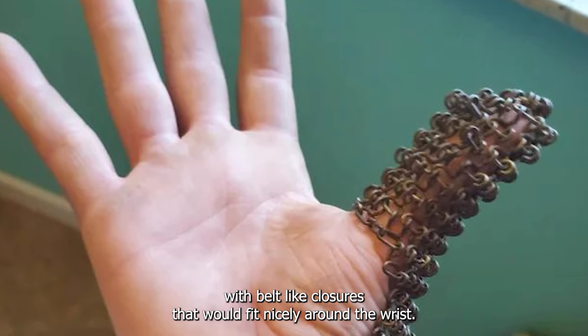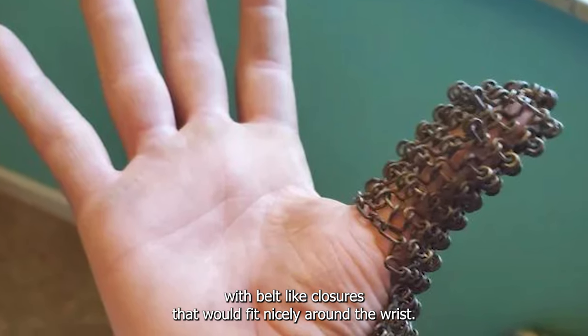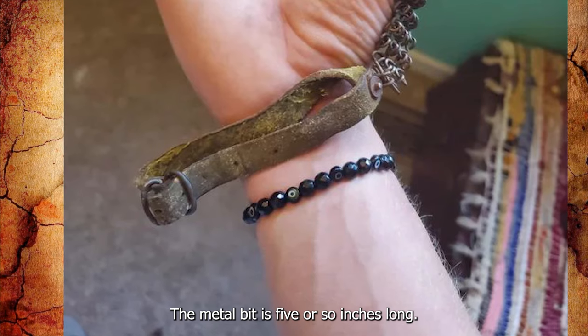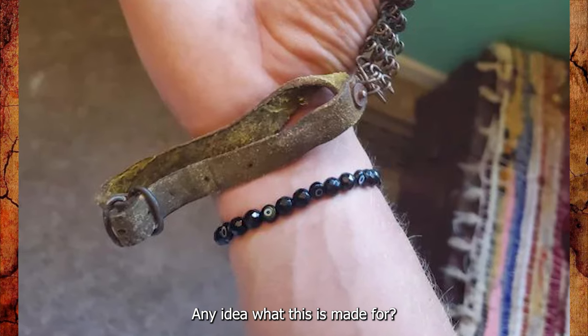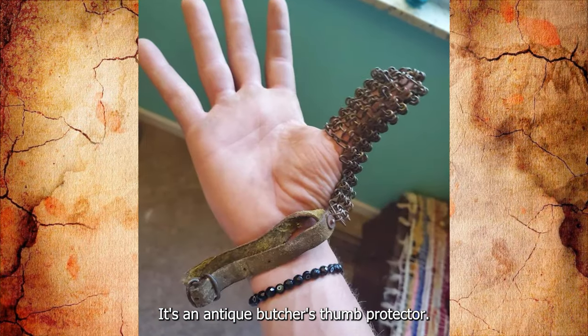It has a leather strap with belt-like closures that would fit nicely around the wrist. The metal bit is 5 or so inches long. Any idea what this is made for? It's an antique butcher's thumb protector.